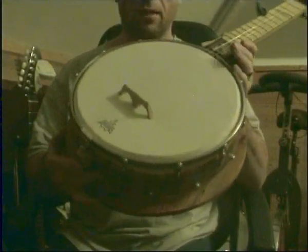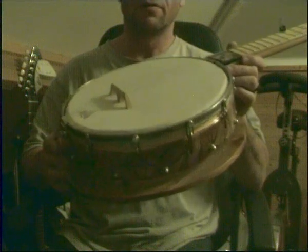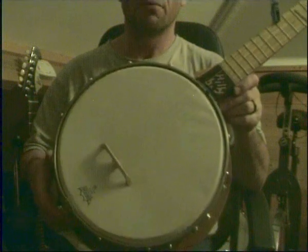This is a banjo I built because I wanted a banjo that gave me a more warm and folky sound than the banjos I've got. I also wanted a banjo that was nice and light, and I just wanted the challenge of making a banjo.